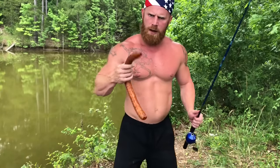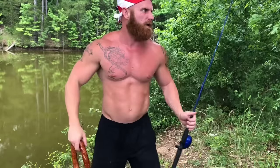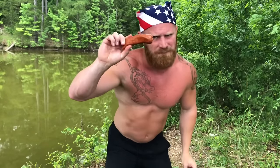So last time y'all went fishing with me, I was trying to teach y'all how to catch a fish with a big old wiener. Because fish love big wieners. But then I got to thinking — every man don't have the capability of fishing with a big wiener, because some men have little wieners and some men have fat wieners. So today I'm going to show y'all how to catch fish with a little wiener and with a fat wiener.